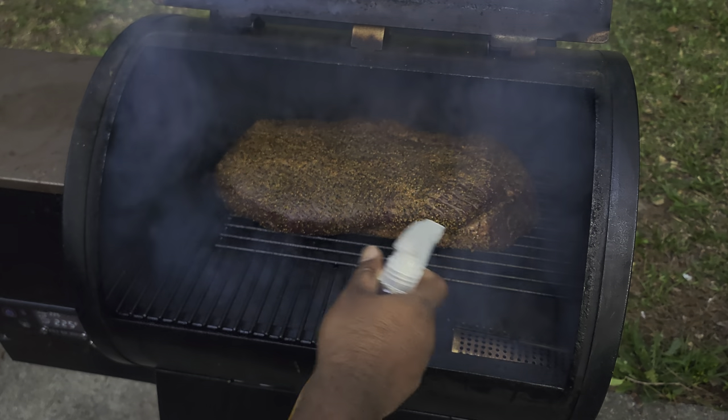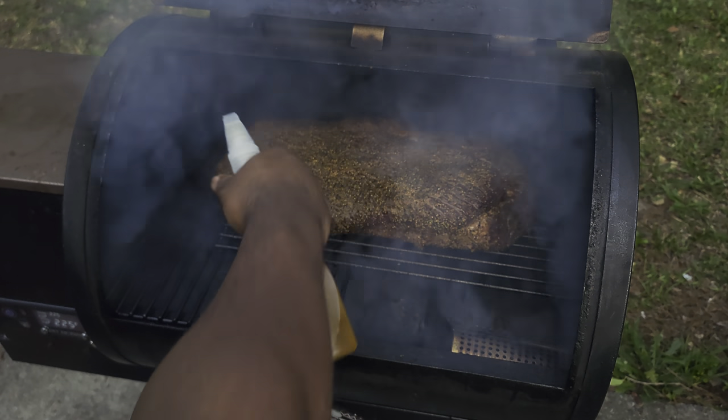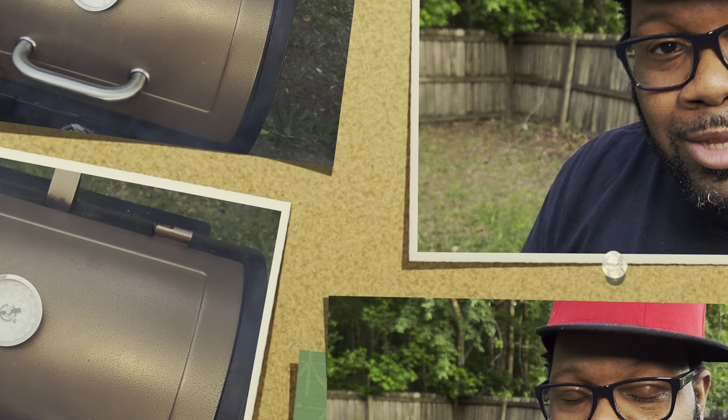Hit those sides because that's where it's going to dry out the most. Like I said, we're keeping this bad boy moist as that bark forms. I want to get as much smoke as I can on this brisket. Every 45 minutes I'll come out here and spritz for the first couple of hours or so. I won't bore you with every check-in — I'll bring you in every now and then to show progress, but it's going to be a long night. If you want to cook right, you do it right.